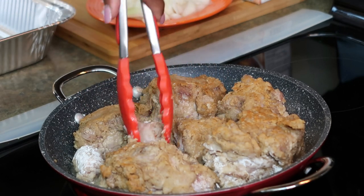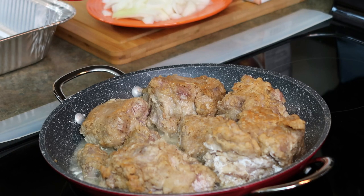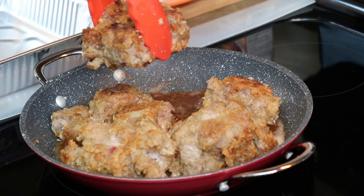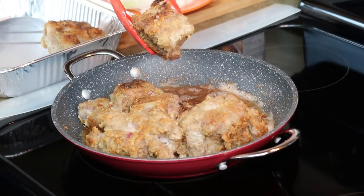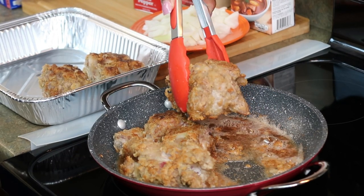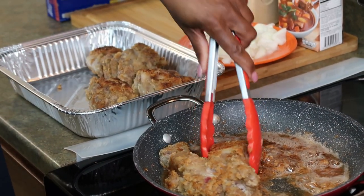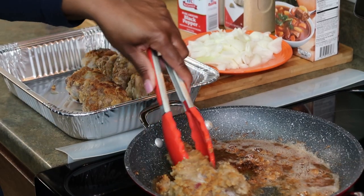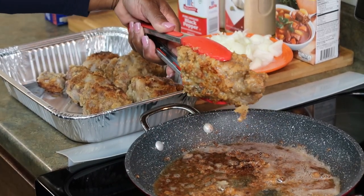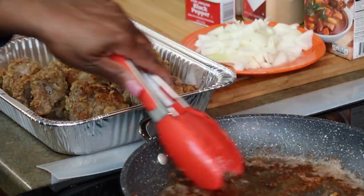I'm going to keep turning these, and when I get them done I'll come back. All right family, I'm back. This is what your meat should look like — I browned it all around. I'm going to transfer it to this aluminum pan. I have my oven preheating at 400 degrees Fahrenheit, and I'm going to let the oxtails cook about three hours because you want them tender. Look at this — this is going to make delicious gravy.